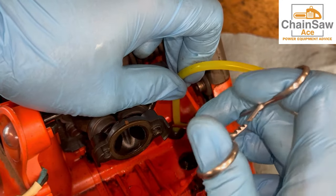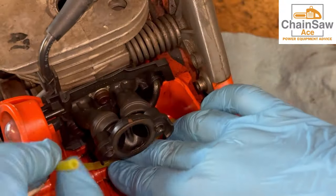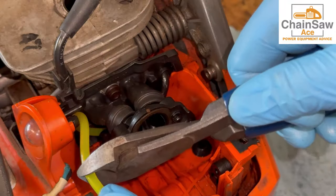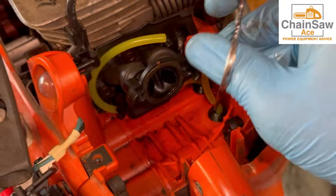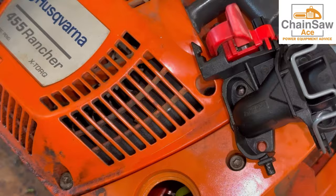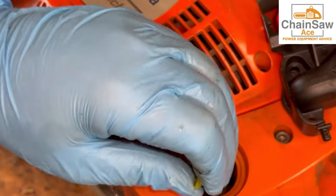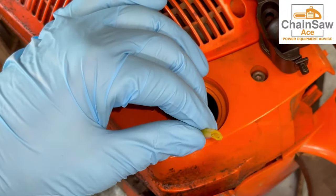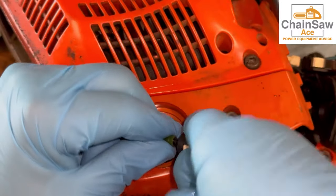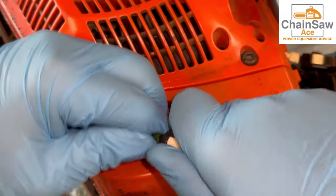Now let's get new fuel lines in the saw. I like to start with the back one first — use forceps, just press it in like this. This back line actually routes under the manifold like this. Cut it off a little bit. Now the front line — this is actually the line that has the fuel filter on it. I'm going to press this into the tank and open the tank itself and use some long forceps to pull it through. I'll clip off the angle square and install the new filter. Sometimes this can be a little bit difficult, but if you twist it, it will seat on there.